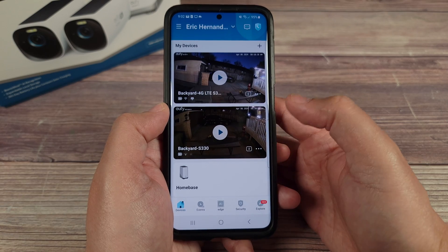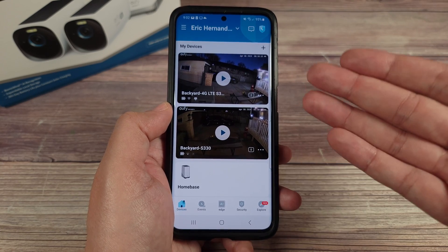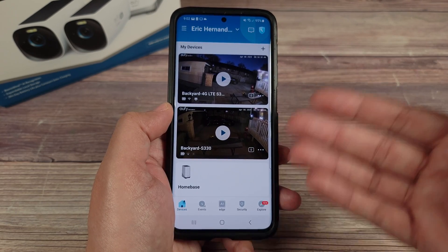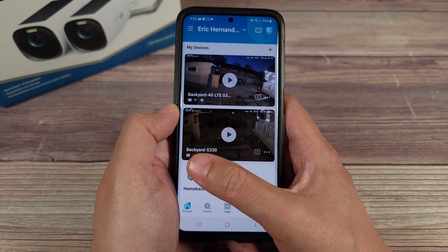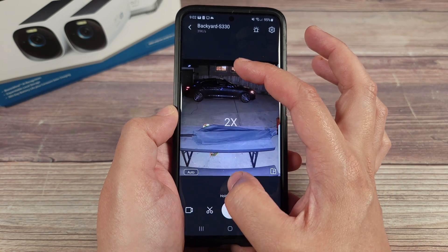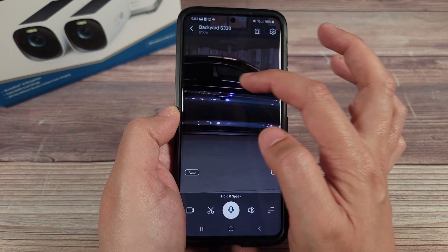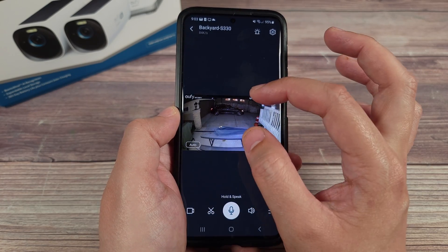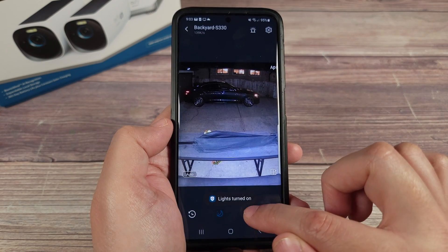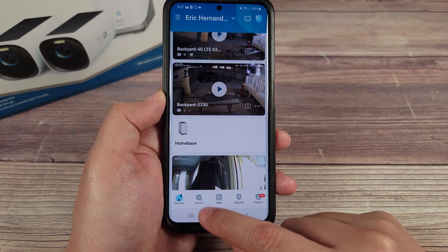The camera app has a very simple, clean interface that's very easy to use — definitely one of my favorite apps on any camera I've tested, so no matter if you're old, young, good with tech or not, you can pick it up and navigate through it very easily after just a few minutes. To access the S330 you just click on it and it shows the live feed of your yard in very good quality. You have 8x zoom so you can zoom in quite a bit and it still looks pretty sharp and usable. You can also toggle the spotlight on and off right from the live feed.